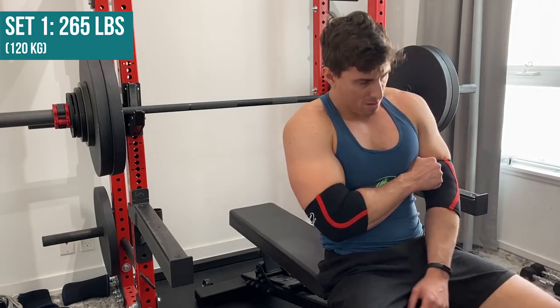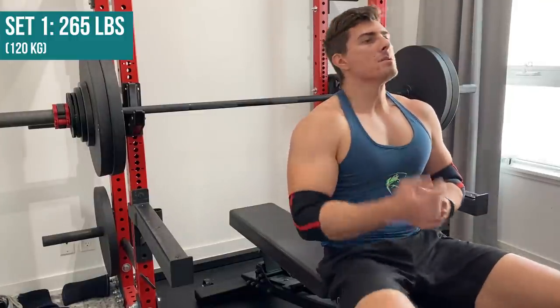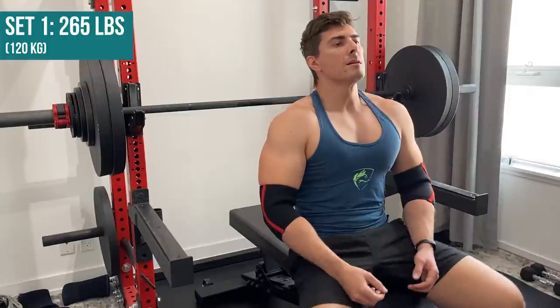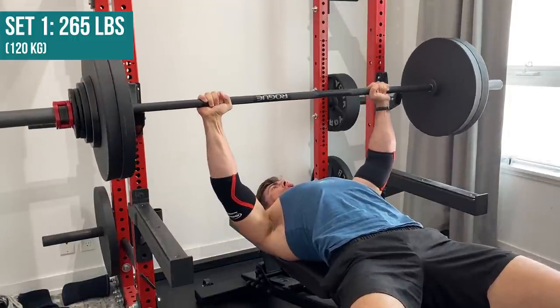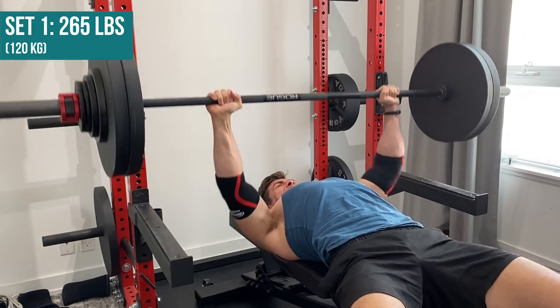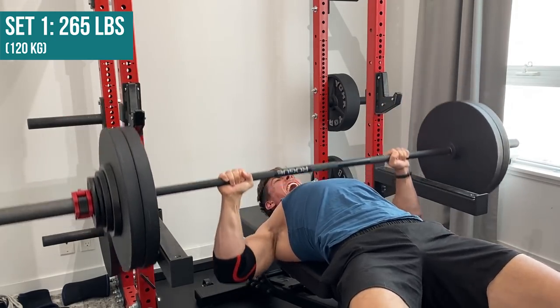Fast forward about eight to nine days, I actually moved up to 265 pounds — and spoiler alert, I got it, once again with a similar level of difficulty and a similar quality of form. This is where things are starting to get interesting.